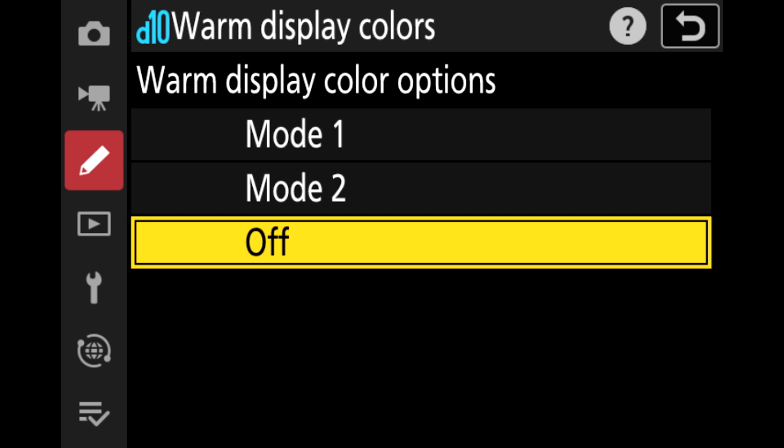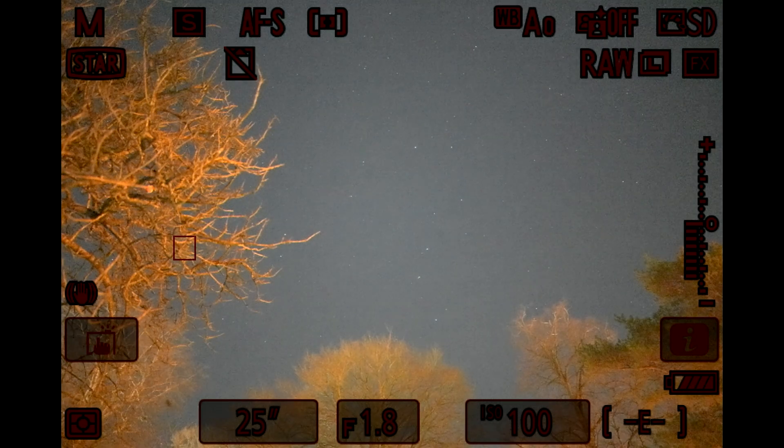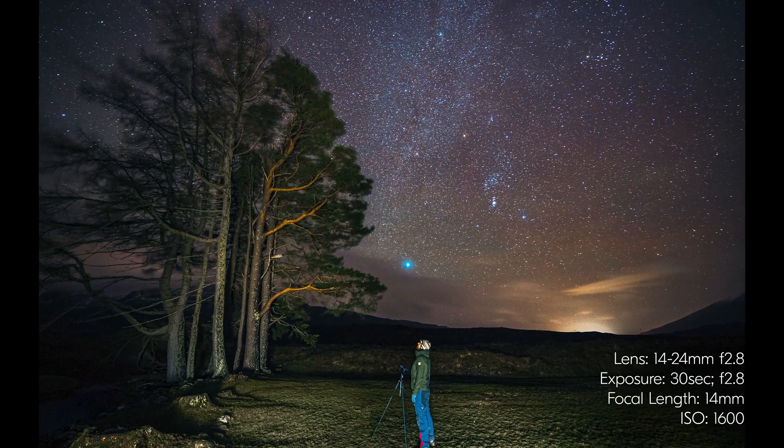You've got two options: you can either have red applied across everything — the menu, the settings, and even the image preview — or you have an option where it's only applied to menu screens and display settings around the frame, while the live view still holds its traditional color. This is really useful if you want to compose with a particular subject in the foreground and you don't want that subject to appear red. So two options to choose from depending on your circumstances. It might seem like a small setting, but it's going to make a huge difference if you're concerned about losing the night vision you've gained by getting your eyes sensitive to a low-light scenario.